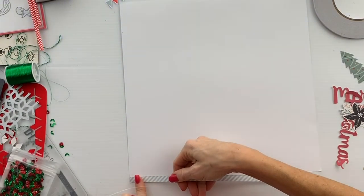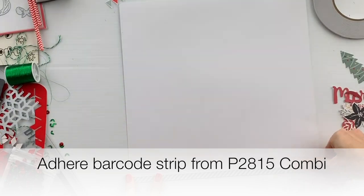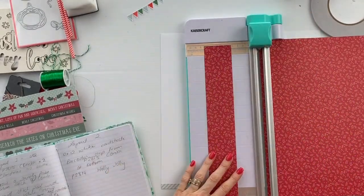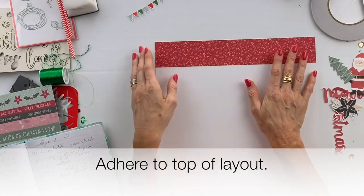Start with a piece of 12 by 12 white cardstock. We're going to adhere the barcode strip from the combi paper. Then we're cutting a two inch strip from holly jolly and adhering that to the top of the 12 by 12 cardstock.